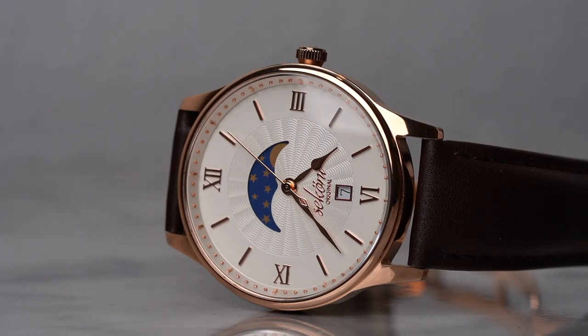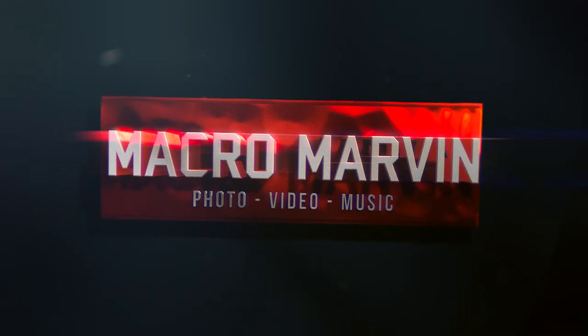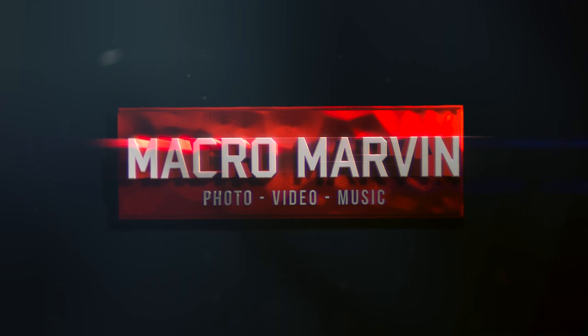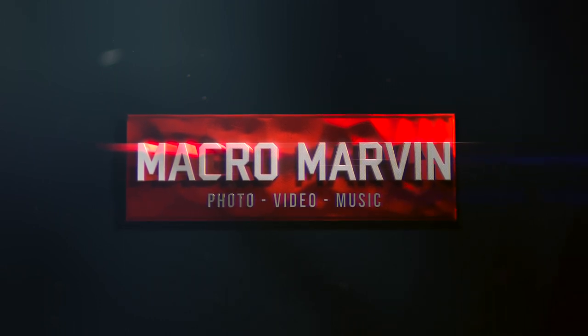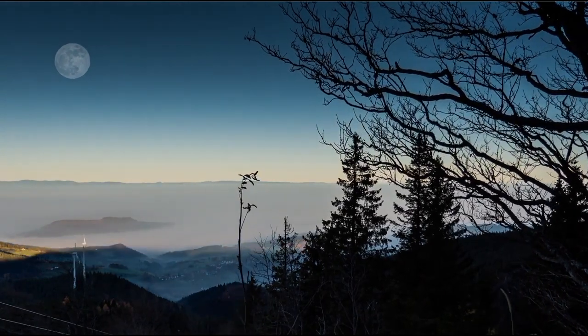Not so much an unboxing, this is more like an unbagging. Have you ever looked up at the sky and seen the full moon? Well, you can actually track that with a watch. Let's talk about it.